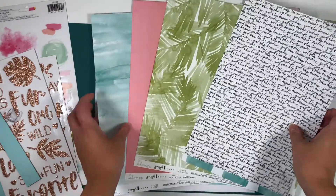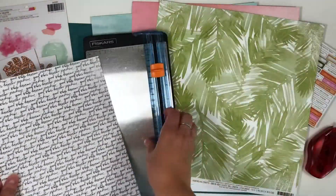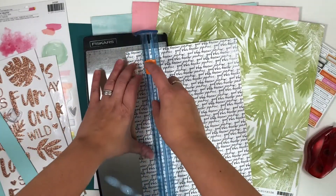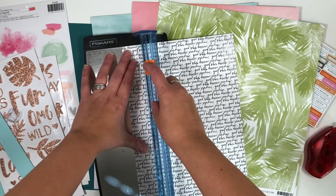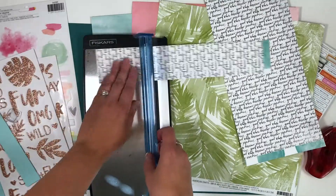Then I'm going to be cutting the little pieces of these pattern papers. I'll be using both sides of most of the papers. I'll cut them into squares, six by nine centimeters, and after that make them into the actual banner shape.